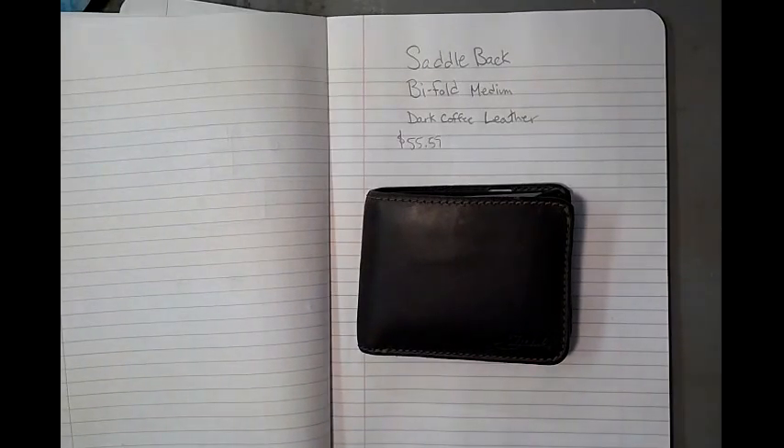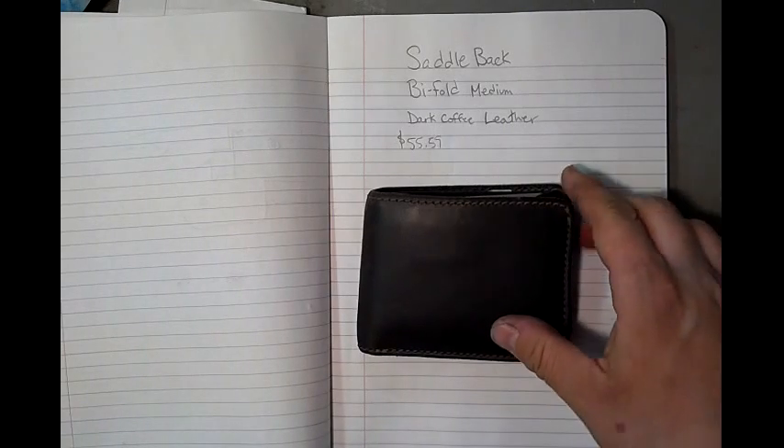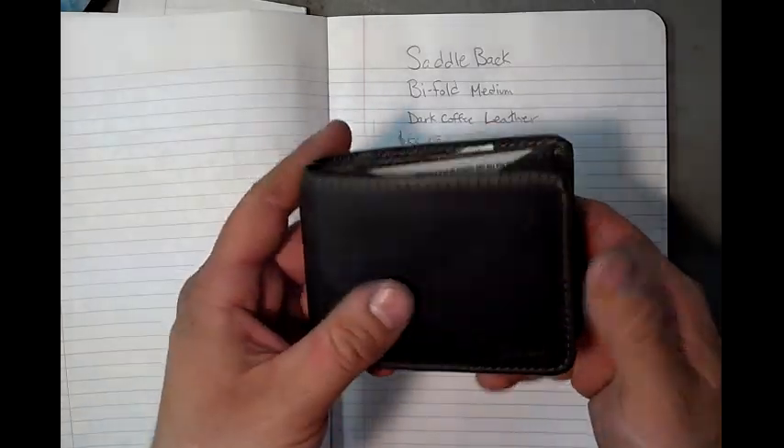Saddleback is, I believe, supposed to be a US company, but they make ultra heavy duty wallets in Mexico. Well, this one was at least made in Mexico.